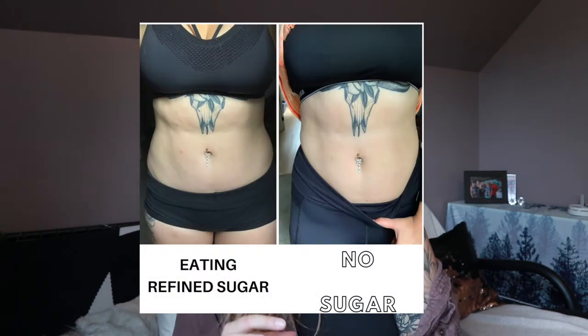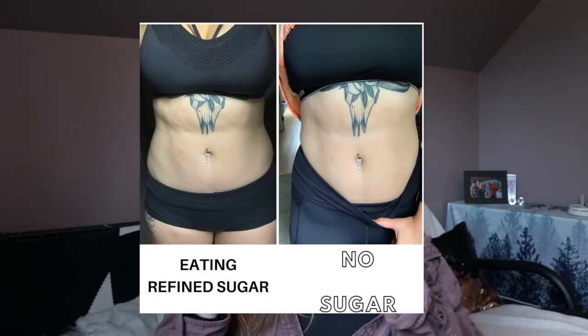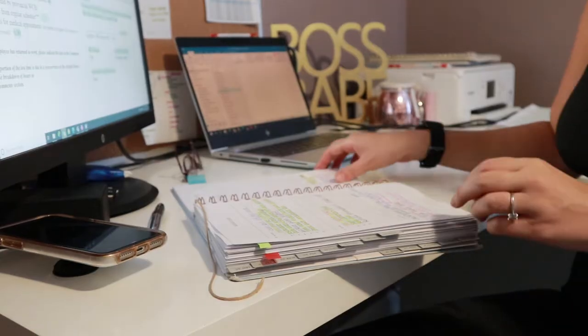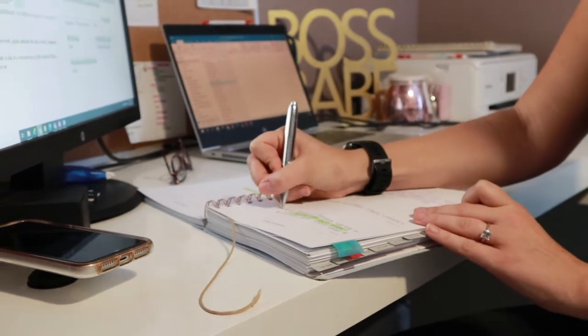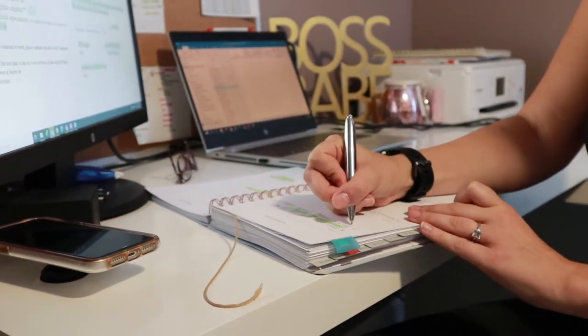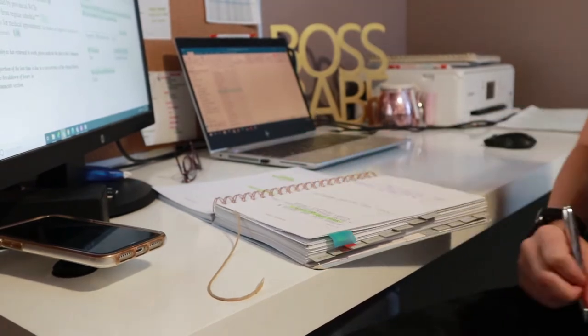The next tip is to change your diet. I notice that when I eat refined sugar and gluten, the next morning I wake up with cellulite — especially on my thighs and upper stomach. I actually write things down, and that's how I found the correlation: I'd log what I ate and realize those foods triggered cellulite in the morning. When I avoided them, I'd wake up with little to none. It honestly makes a huge difference.